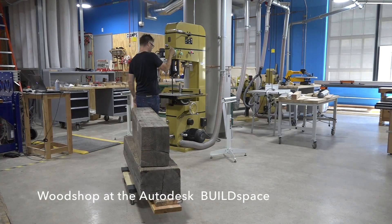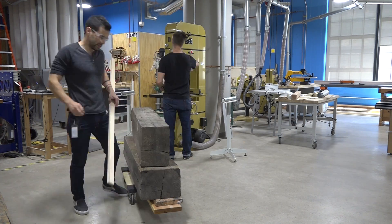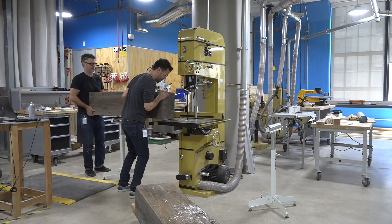After using a metal detector to find any screws or nails that were stuck in the wood, we re-sawed them on a bandsaw. This was the first sizable woodworking project that I did here at the Autodesk build space.